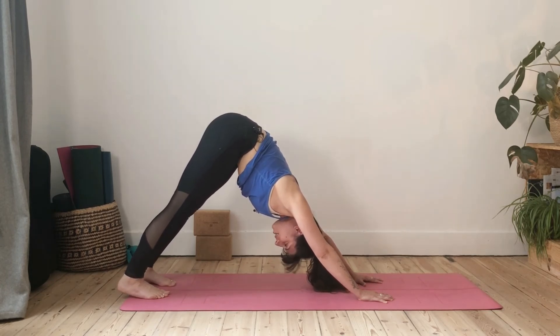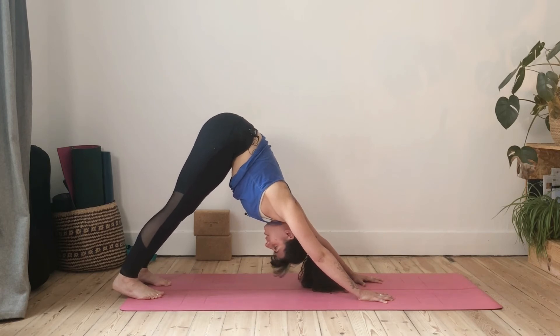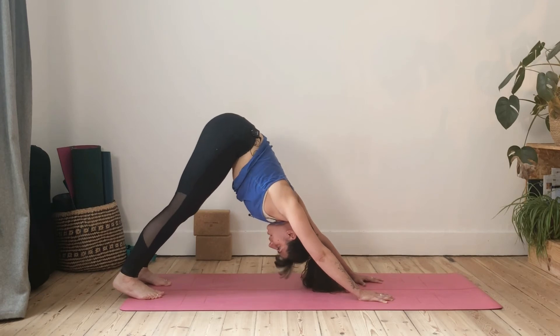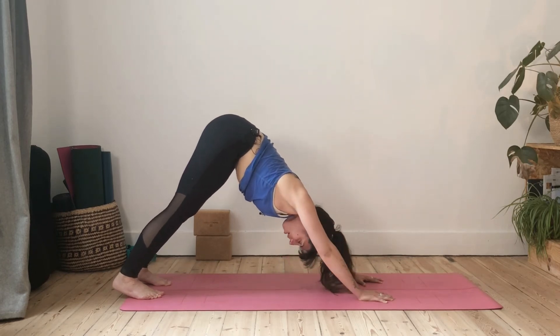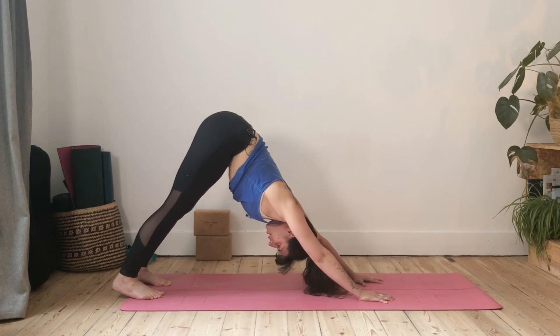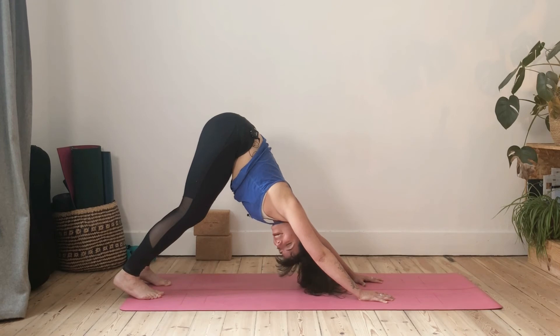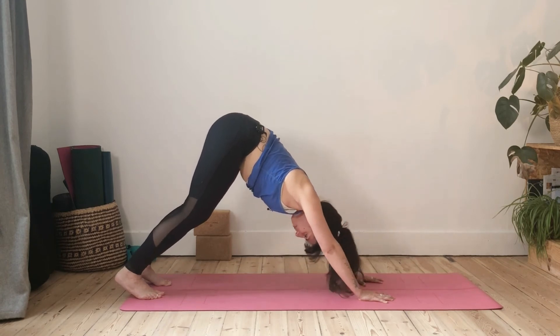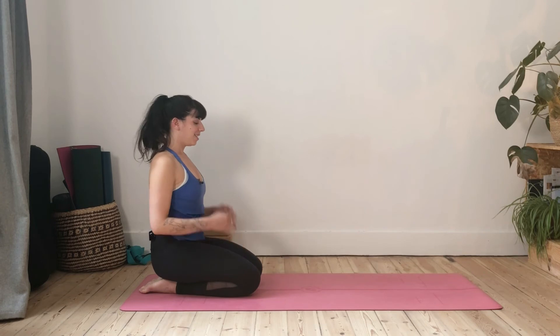Make sure your feet are hip distance apart and your heels are behind your toes — you shouldn't be able to see your heels. We want a neutral position in the pelvis, so feet not turning in or out. Staying here a long time can be quite challenging because we're carrying so much weight in the arms. Long straight arms, tailbone up to the sky, knees bent or straight, navel in. Try to focus on the breath — breathe evenly in this pose if you can.